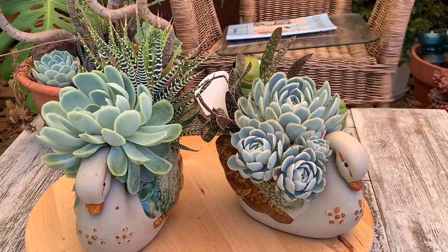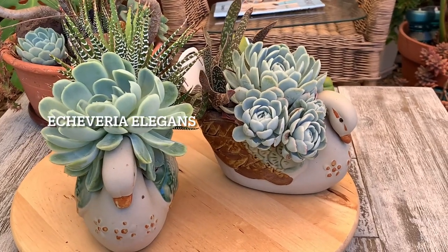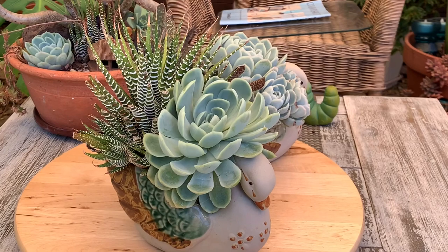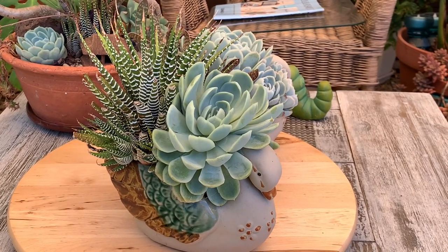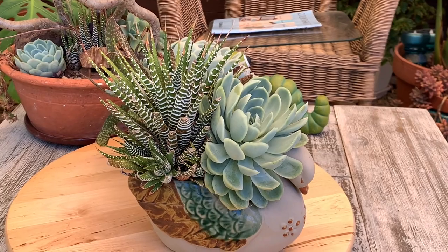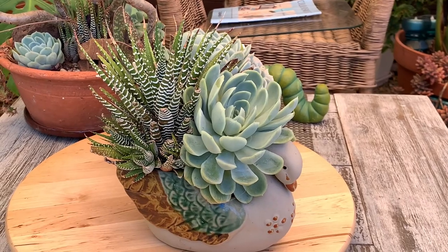In this arrangement, the succulent I use in the front is Echeveria elegans. It's very easy to look after and very hardy — once acclimated to the weather, it can tolerate winter frost, even hail, and also full sun. Behind the Echeveria elegans, used as the tail of the swan, is Haworthia zebra, which when acclimated can also tolerate outdoor weather.